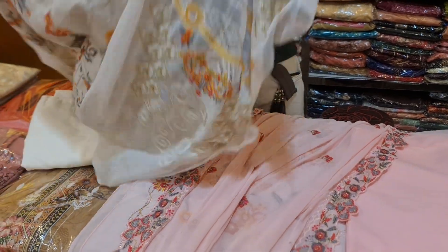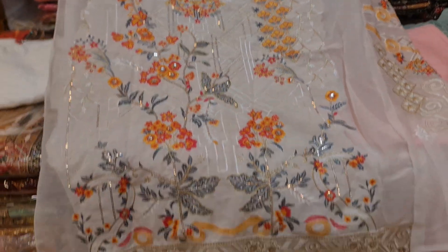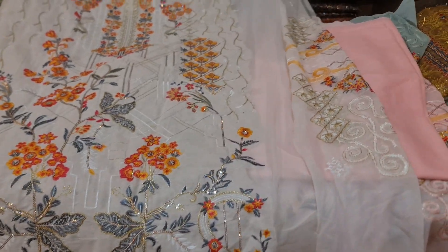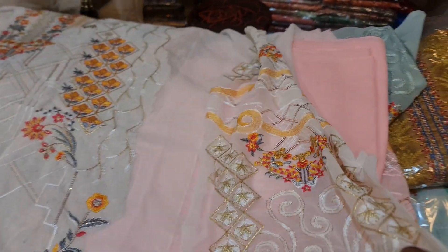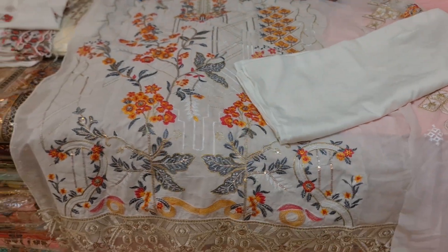This is white color. The color is not very visible. This is the color of the dress — it is straightforward. This is the color of the dressing, the color of the wearing.